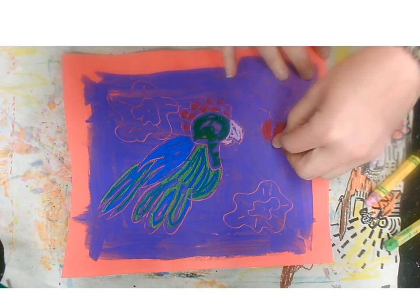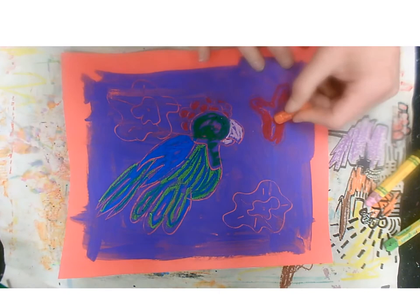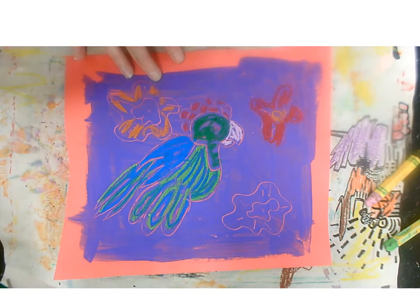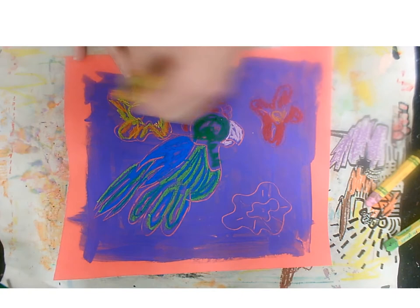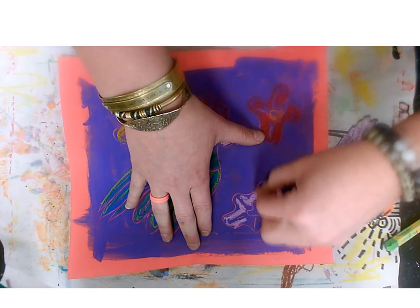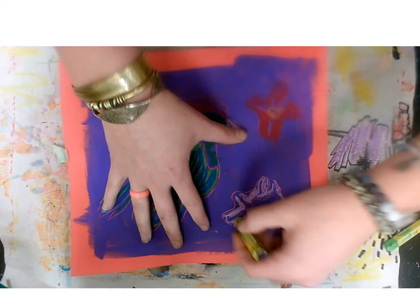Next step, we're going to add some colour to our flowers. I'll add a bit of red to this flower and then orange in the middle. This one I'm going to make orange with a bit of yellow — really make that stand out. I want some of that purple to still come through — so beautiful, Frida would be so proud! This one down here I'm going to do a little bit of pink, then I'm going to add a little bit of purple on top with some purple stripes.